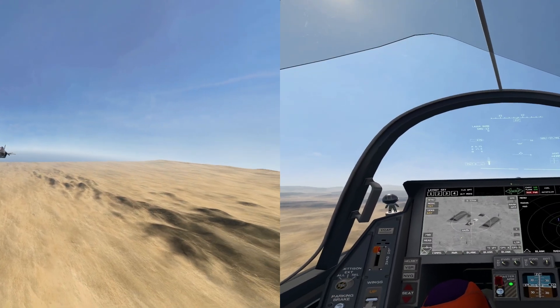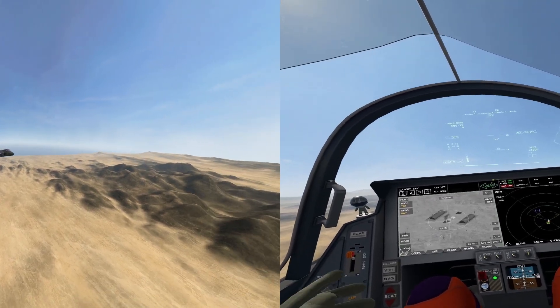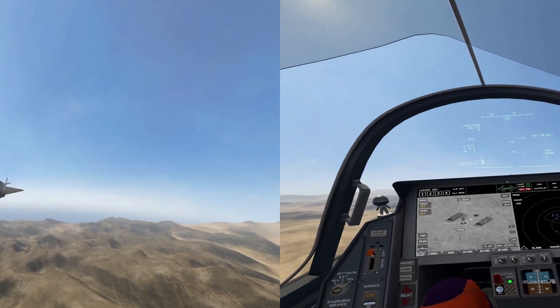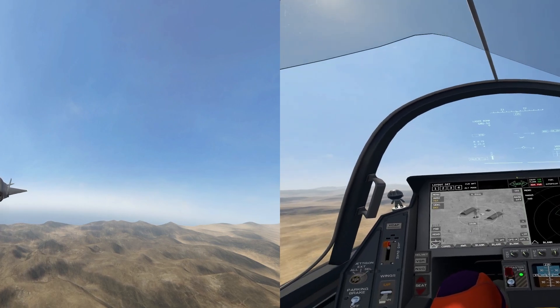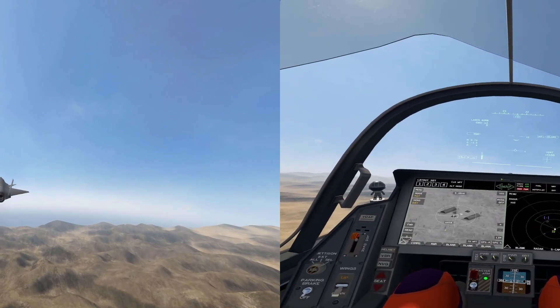So there you have it — that's laser guided bombs in the F-45. If you like the series, you know what to do: like, comment, subscribe, let me know what you think. As always, we'll see you in the next one as we learn something else about this wonderful jet inside of VTOL VR.